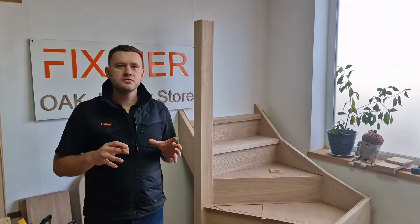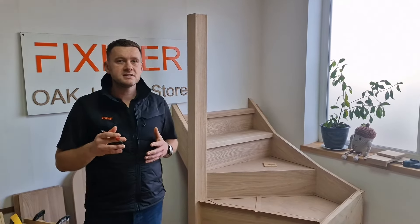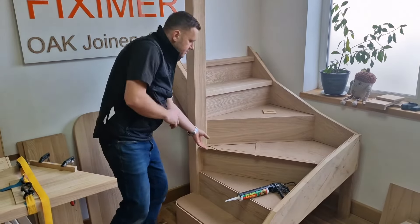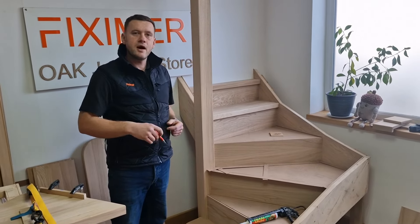Thanks for watching part 6. If you found this video useful, please subscribe to our YouTube channel. My name is Lucas and I will see you in part 7, which will explain how to make a template and how to glue two pieces together. I'll see you there.